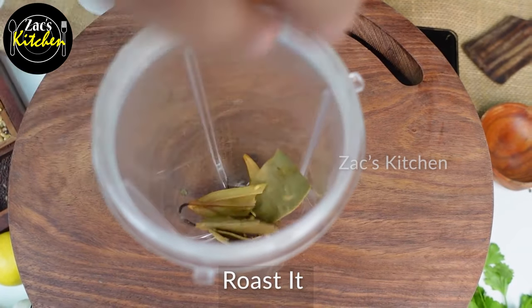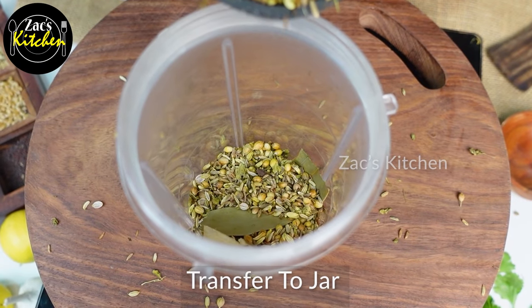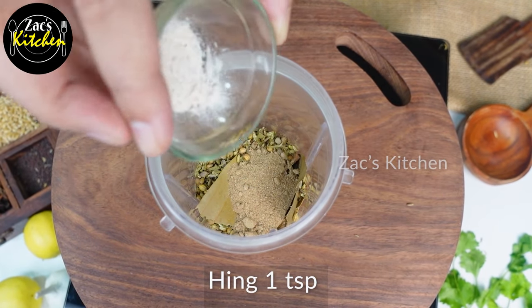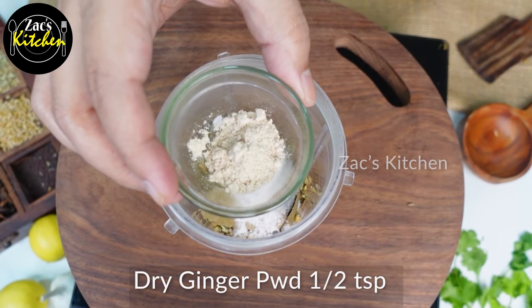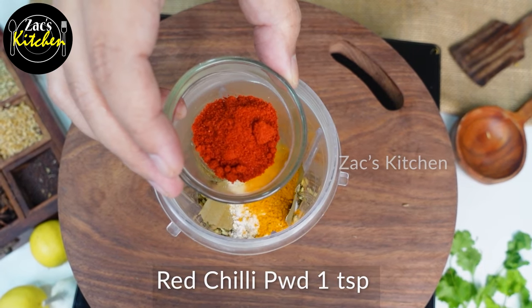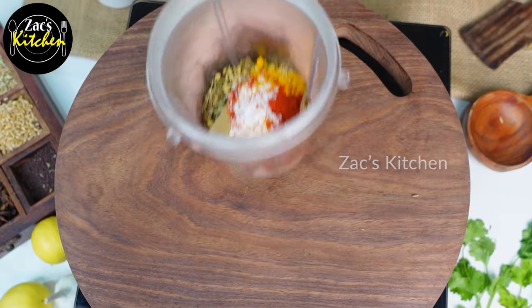Now let's mix it in a mixer jar. Add 1 teaspoon of amchure powder and 1 teaspoon of lavender.